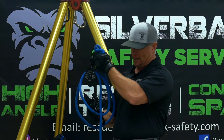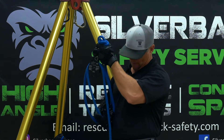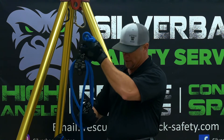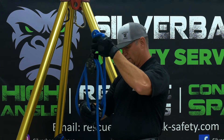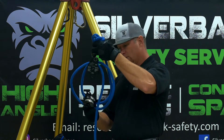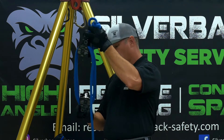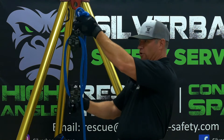Another way to think about that is, each pulley is — let's give them 2 points — so each pulley is 2 points. So if you have 2 pulleys moving, 2 plus 2 is going to be 4, and you'll have a 4-to-1 haul system.